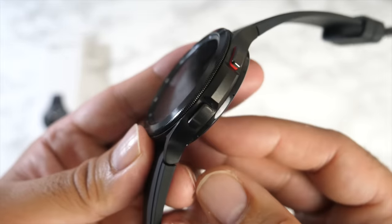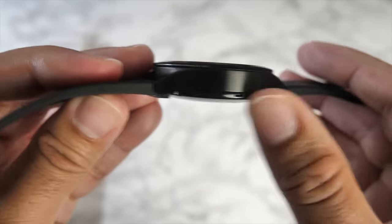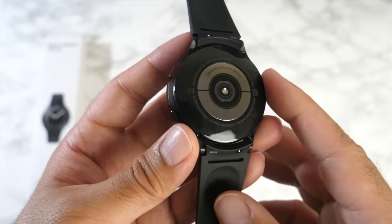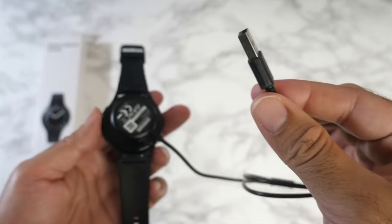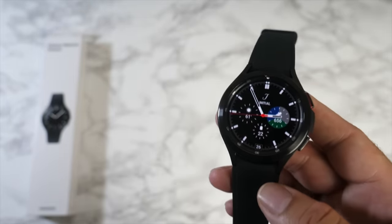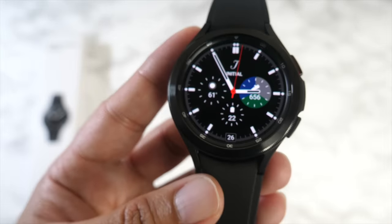On the side of the Galaxy Watch 4 there are two buttons: a power button and a back button. On the other side is a speaker with small speaker grills. At the bottom are the health sensors. The watch supports wireless charging, and the charger is the same magnetic USB charger as the GW3. Plug it into a 5W USB source and it takes around two hours to fully charge.